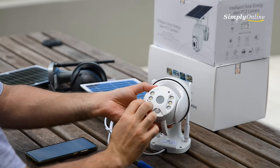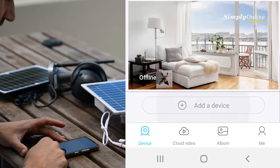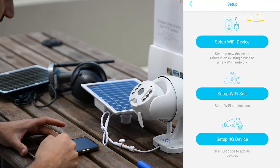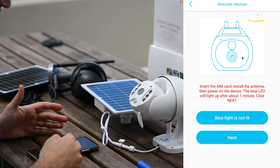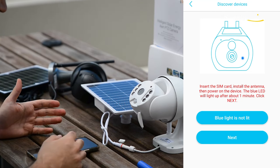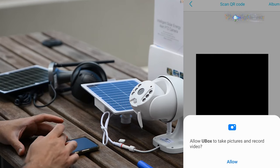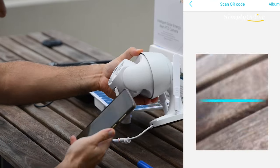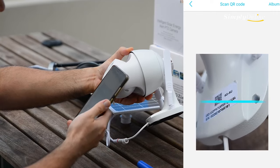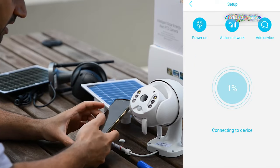Once the reset is successful, the camera will show a blue light. Now open the ubox app and go to 'Add a Device,' then click '4G Device' since it's a 4G camera with the SIM card and antenna installed. The app will confirm you have a blue light — click Next, allow the app to use the camera, and scan the QR code on the camera.